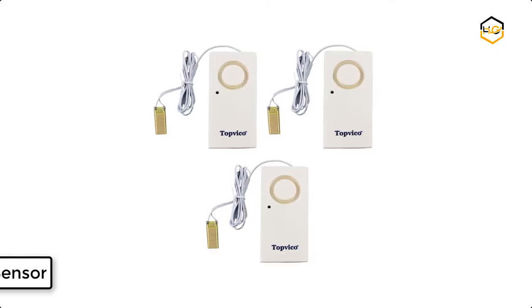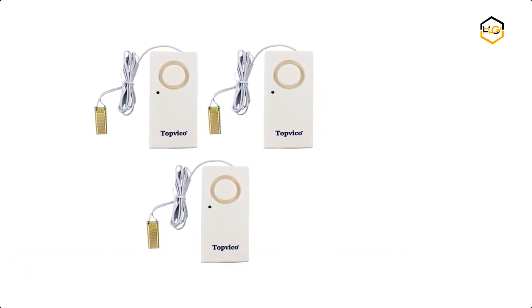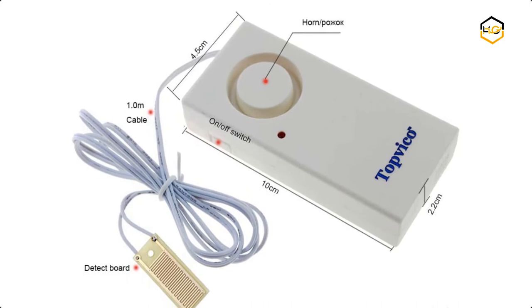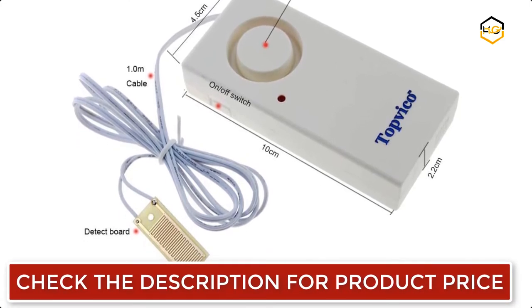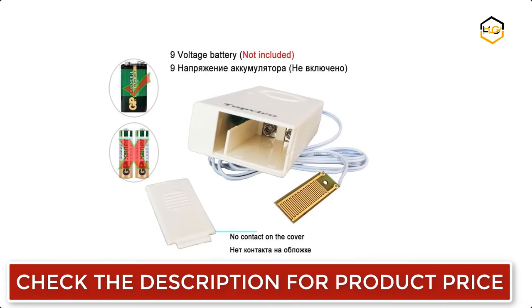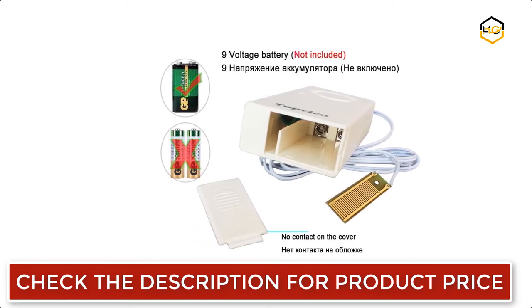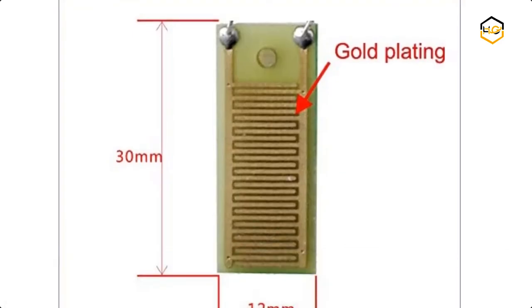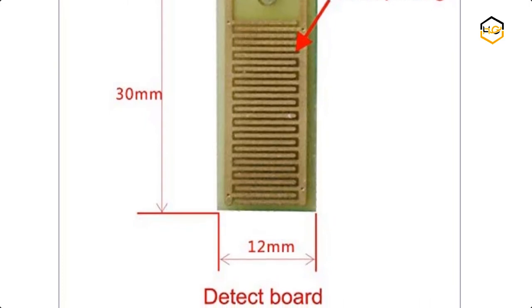At number 3, we have the Topvico Water Leak Sensor. This low-cost and effective water leak alarm helps prevent water damage at your home and business, and is suited for basement water alarms, water heater leaks, and more. It has a 120-decibel loud alarm that keeps sounding to alert your neighbors until the water-dry sensor turns off. It also features a highly sensitive 24k plating detect board.